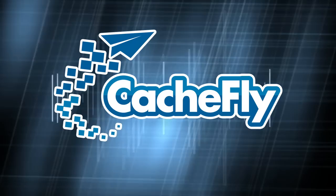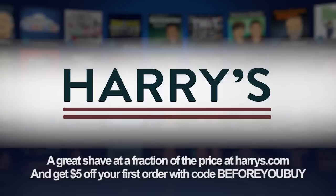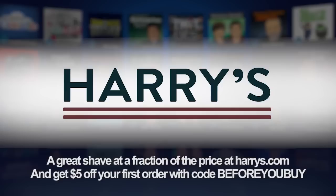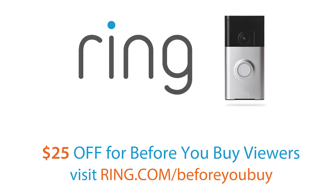Bandwidth for Before You Buy is brought to you by Cashfly at cachefly.com. Before You Buy is brought to you by Harry's. For guys who want a great shave experience for a fraction of what you're paying now, go to harrys.com. Get $5 off your first purchase by entering the code BEFOREYOUBUY when you check out. And by the Ring video doorbell. With Ring, you can see and talk to anyone at your door from anywhere in the world using your smartphone — it's like caller ID for your home. Get $25 off when you go to ring.com/beforeyoubuy.